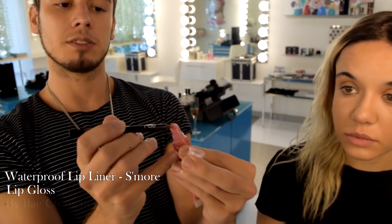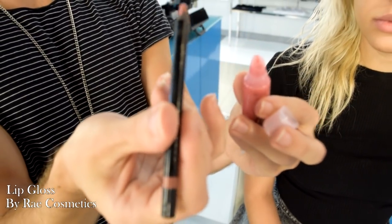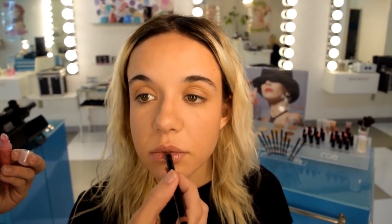For her lip I'm actually just going to use a waterproof lip liner to fill her entire lip so I get something long-lasting. This is a new shade called S'more. But I don't want it to be too dry, so I'm actually going to dip it into this gloss and apply it that way. This is very similar to her natural lip color so it's really going to give us a nice natural look. It's so easy to just use a pencil and fill up your lip color in the lines or a little bit outside. I love it.